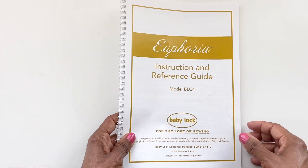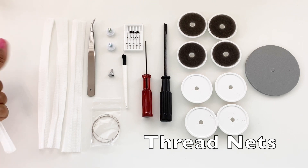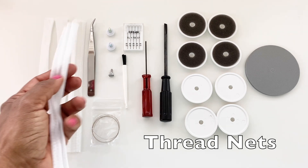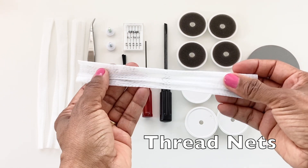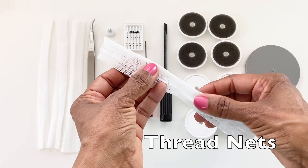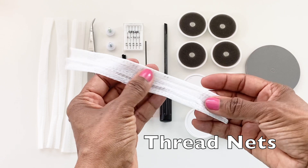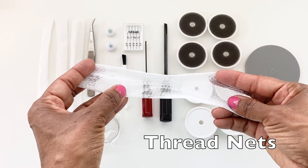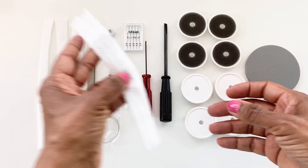Now let's take a look at the accessories that came inside the little pouches. Starting with the thread nets — the machine comes with four thread nets. You won't need to use these with all of your threads; you will only need them if you are working with a slippery thread that tends to unwind and fall off the bottom of the spool. I'm going to show you how to insert the thread inside of the nets as we move forward.